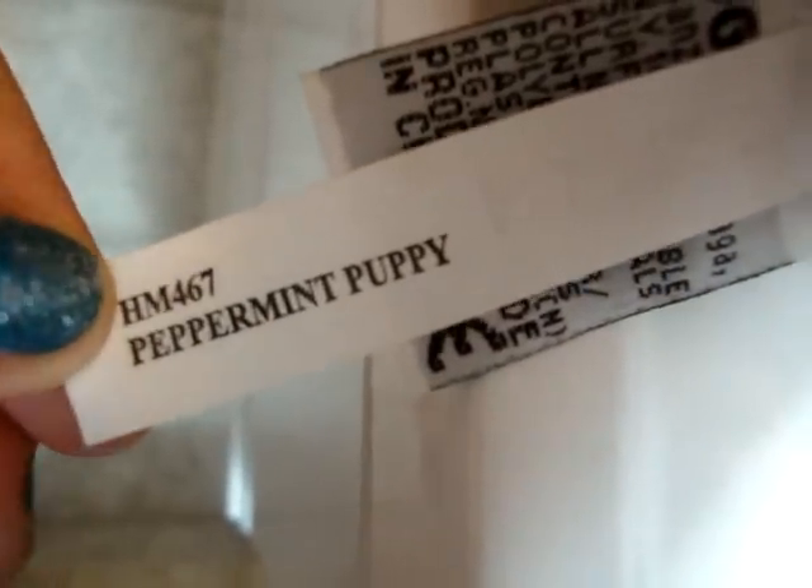I got the peppermint puppy, it was on my bed. Here's its focus — see, and then it can like read everything.